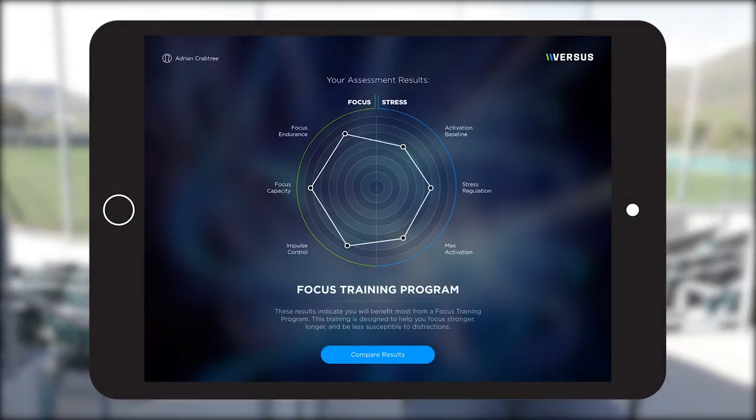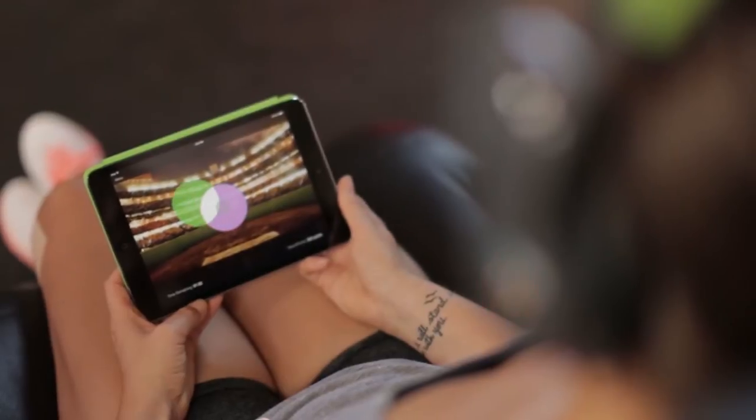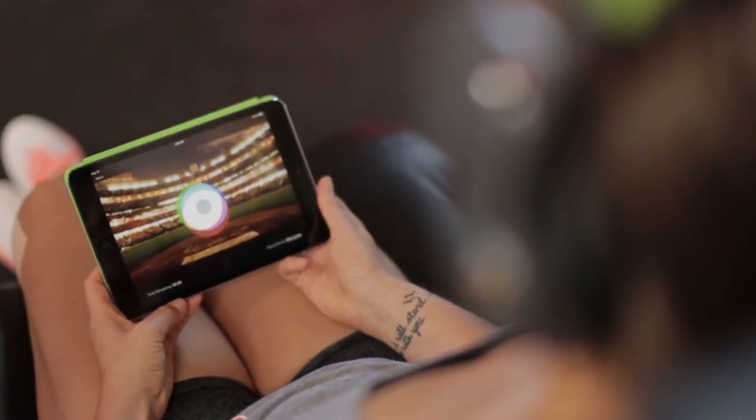At the end of the assessment, it gives us strengths and limitations around brain function and performance, largely in a focus or stress realm. After that, there's a training opportunity, and the training — which most people find fascinating — is playing video games with your brainwaves, not with your hands. I personally have a tendency to do what most athletes call overthinking.